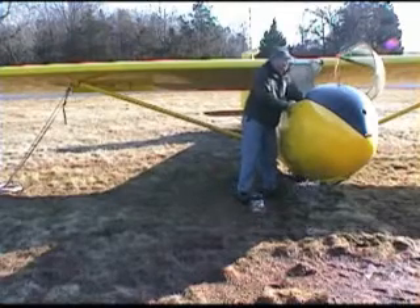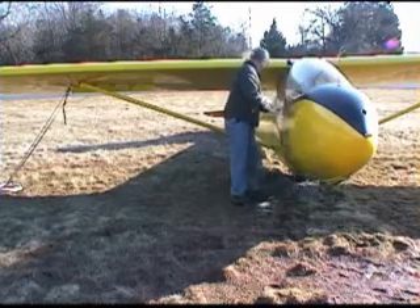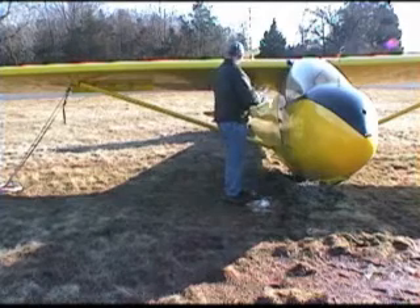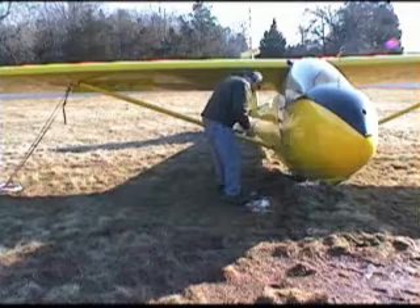Now that we're finished inside the cockpit, let's make sure the canopy is closed and secured, and we'll start working our way around the glider. First are the main struts that are holding the wings up. There are bolts and safety pins at both ends.